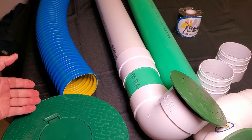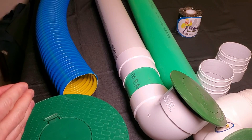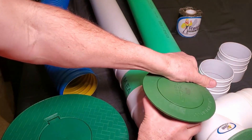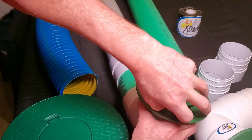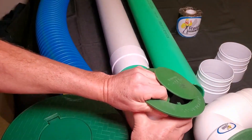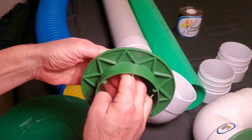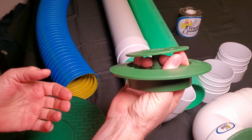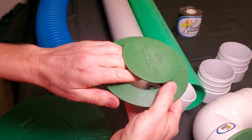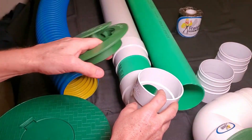If you have corrugated pipe, I'm going to give you two options. A lot of pop-ups, you can't get your hand down in — you can't clean, and that's a bad thing. So I'm no longer endorsing any pop-up that I can't reach down in and pull the leaves out. I can't get my hand down inside this pop-up to clean out any leaves and tree seeds.